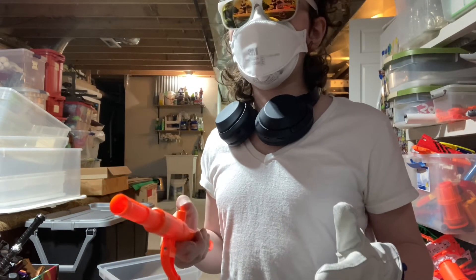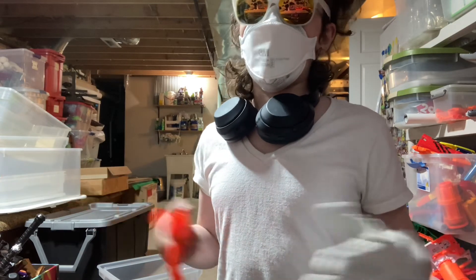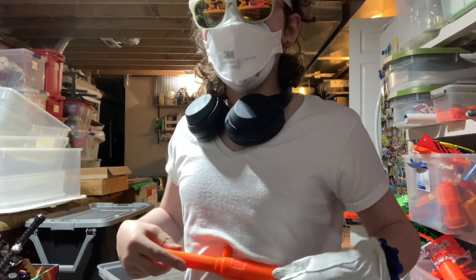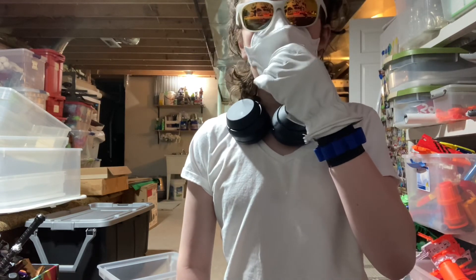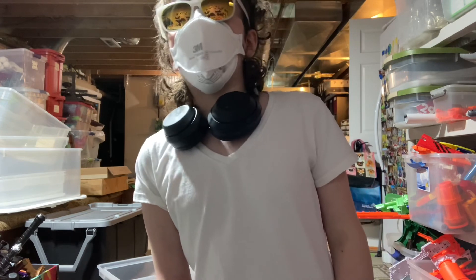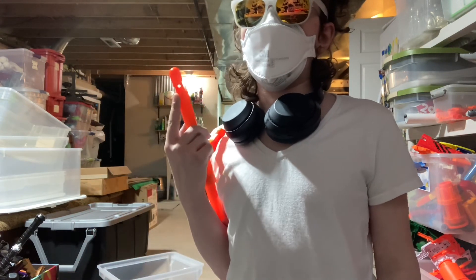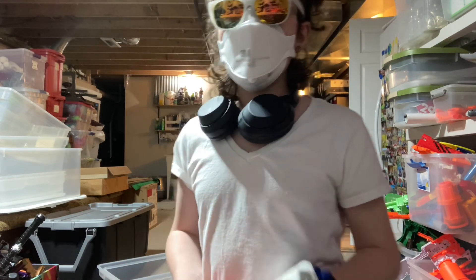Did I mention this was nine dollars for the blaster itself and four shells, assuming you have tools of course — because Dremels are expensive, mine was about 60 dollars. I'm very pleased with this. Thank you so much for watching, have a nice day.